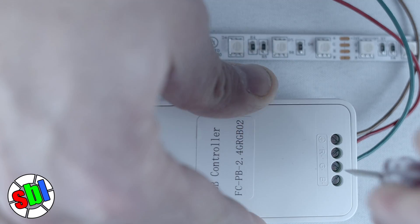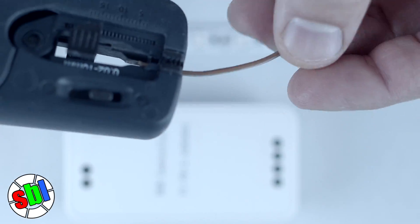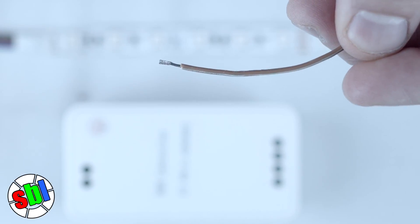Do the same for the following colors and the V positive on the strip — this is how you physically connect the strips to the controller. Most of our controllers have screw terminals, which can be tightened with a small standard screwdriver. In some cases, you may need to strip off extra insulation from the wire to get a good connection. I'm James with SuperBrightLEDs.com. Thanks for watching.